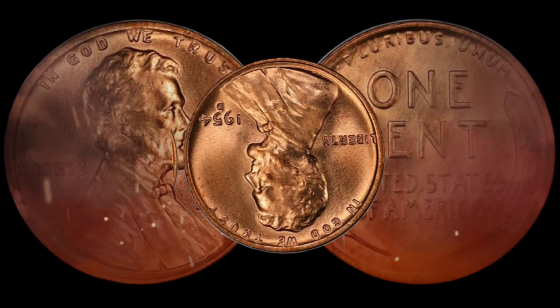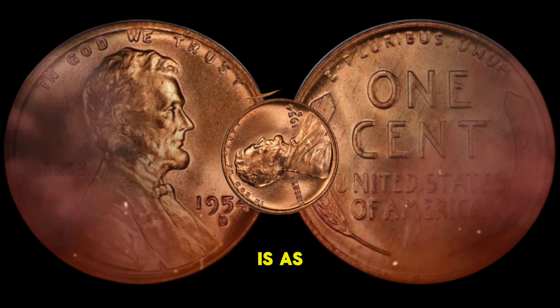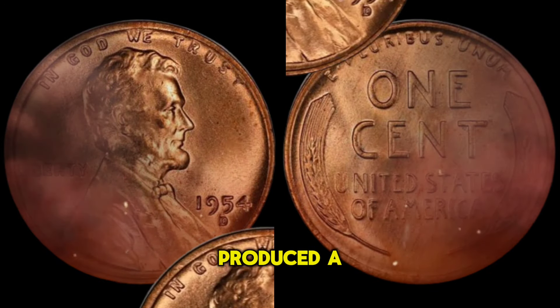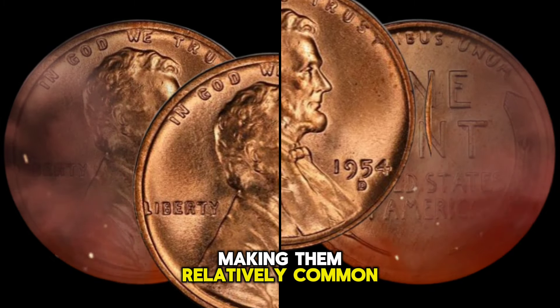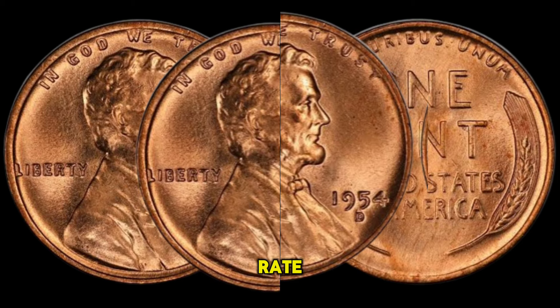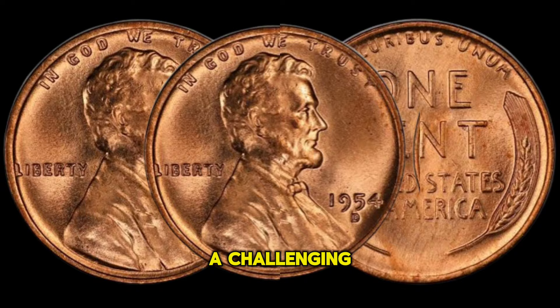The history of the USA 1 Cent 1954 coin is as fascinating as its design. In 1954, the United States Mint produced a significant number of these coins, making them relatively common in circulation. However, due to their age and limited survival rate, finding a well-preserved 1954 cent can be a challenging task.